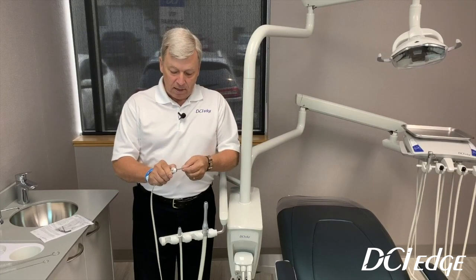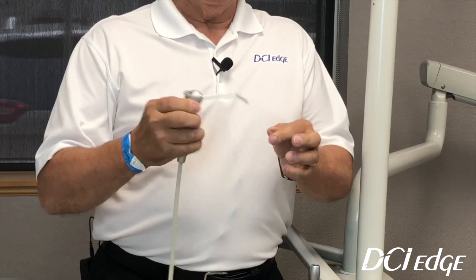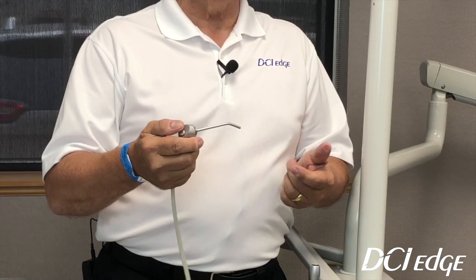The other thing that DCI has done, which is neat, is that when you insert the tip, the tip will not rotate. So as an assistant, if you are also using this as a lip retractor, the tip is not going to roll all the way around. You can still control your spray.